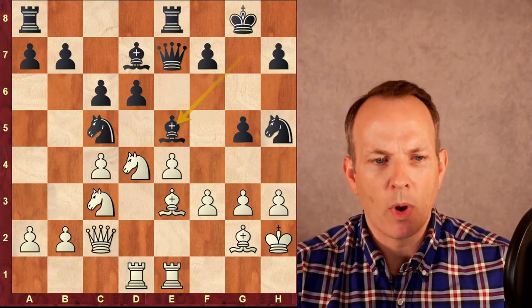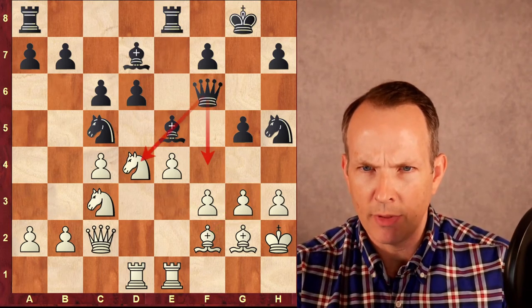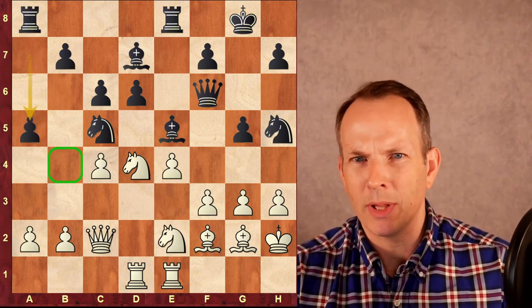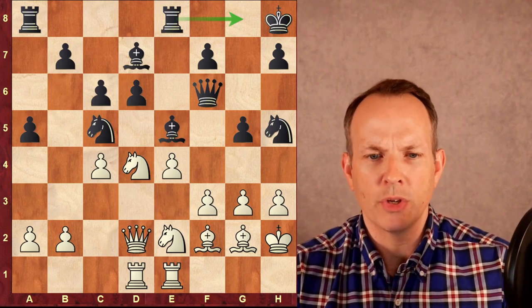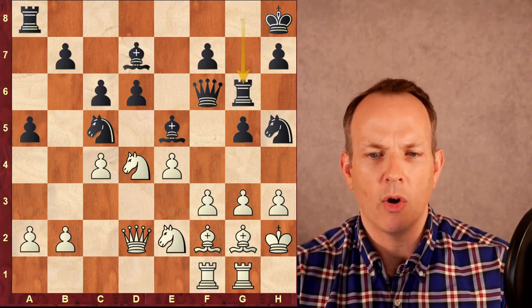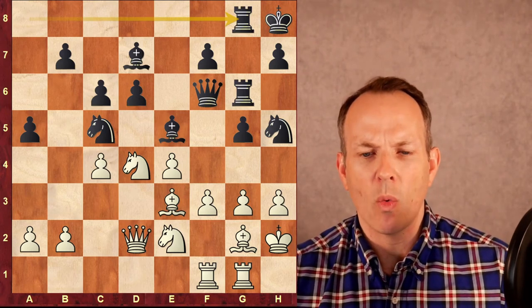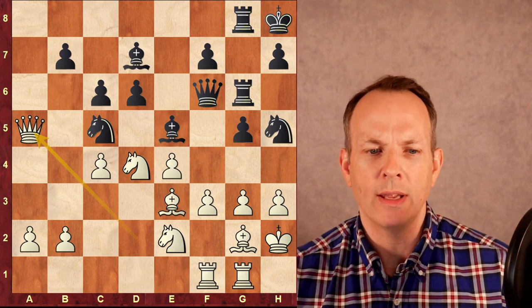White played bishop to F2, black plays queen to F6, adding to the attack on the F4 square and the attack on the D4 knight. Knight C to E2, defending the D4 knight and the G3 square. A5, so now white can't play B4 and kick that knight on C5 away. Queen to D2, king to H8. Black wants to play on the G file. Rook to G1, rook to G8, rook D to F1, rook to G6, preparing to double on that file. Bishop to E3, trying to add more control to the F4 square, rook A to G8. The game has been pretty competitive up to this point, but now white makes a mistake — he goes pawn hunting. Queen takes A5, and now he is losing.